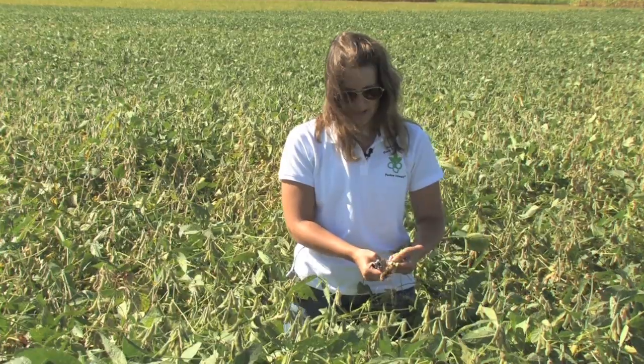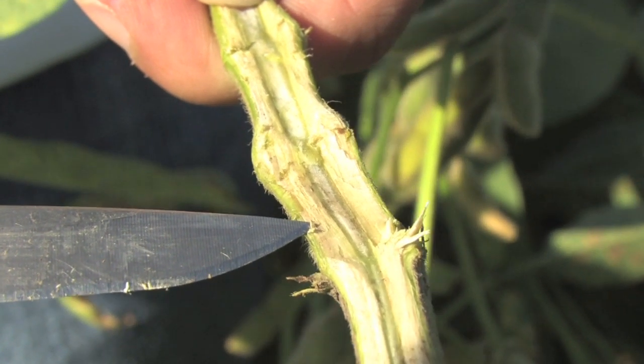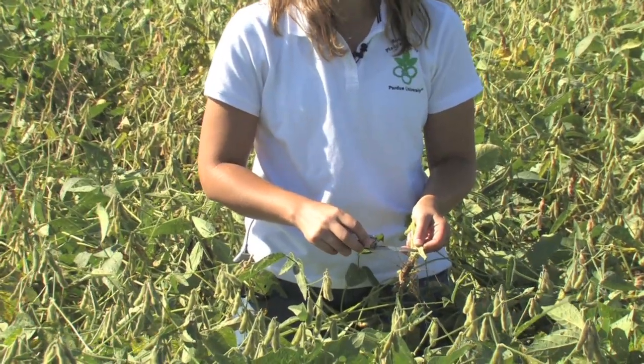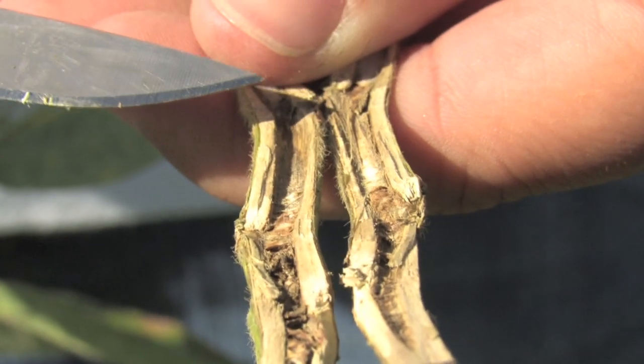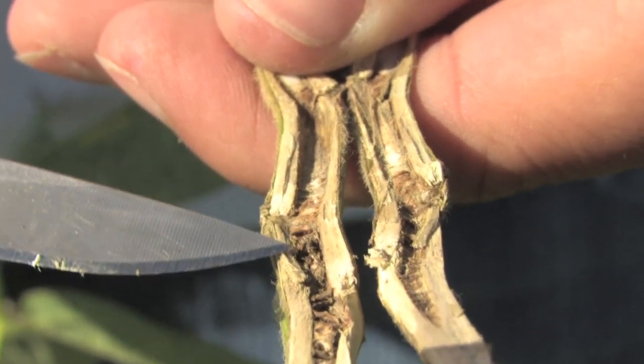If you see discoloration — brown or gray discoloration — next to the outside of the stem or in the cortex of the plant, it's a good indication that you have SDS. With SDS, this pith area will remain white. With brown stem rot, we will see the pith discolored and brownish colored.